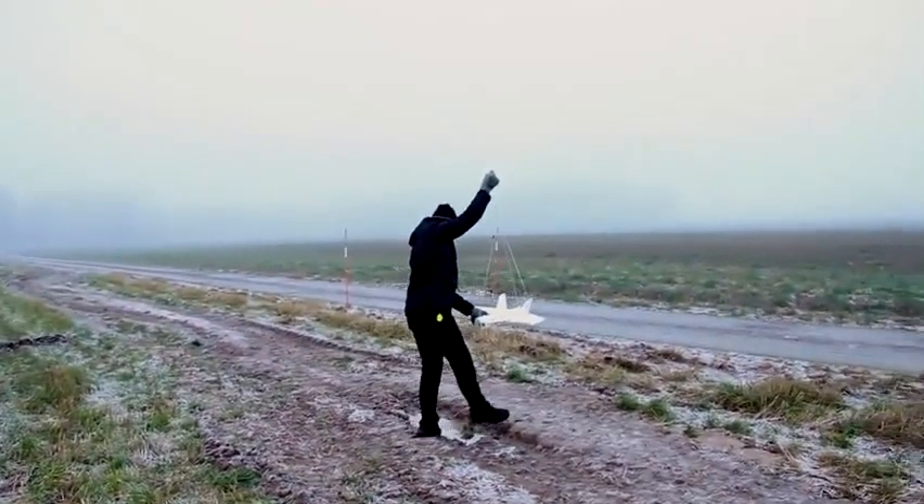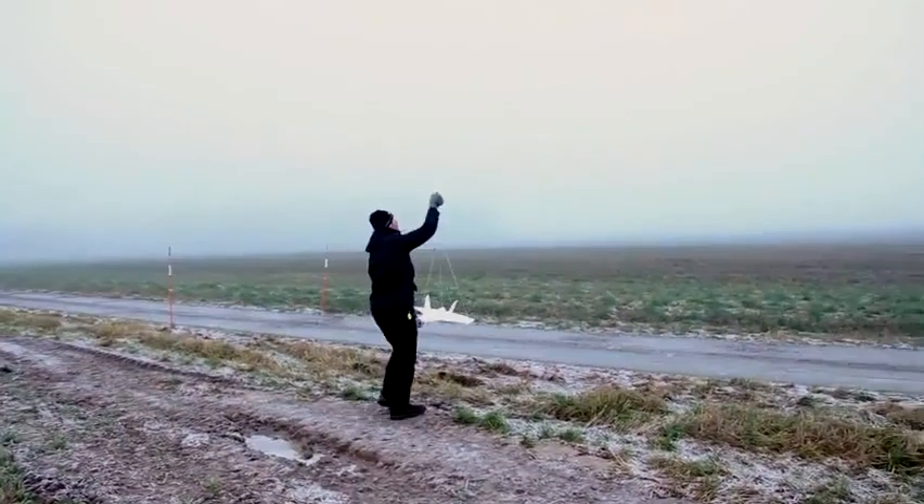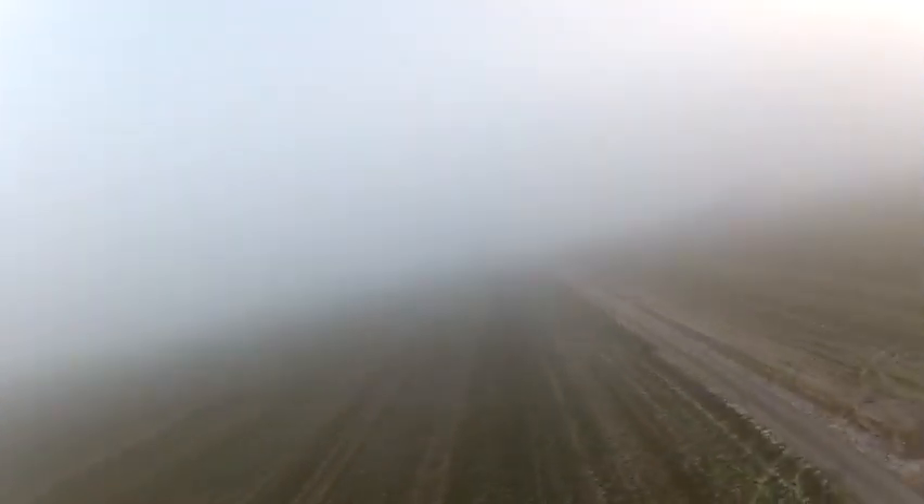Time for the launch. The balloon is estimated to travel 70 kilometers before bursting at a height of 33,000 meters. Straight after the launch, me and my friend jump into the car and try to follow the path of the balloon.